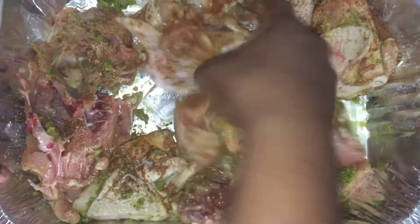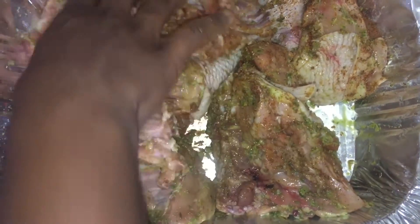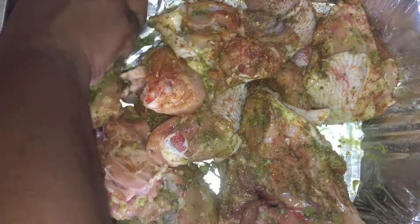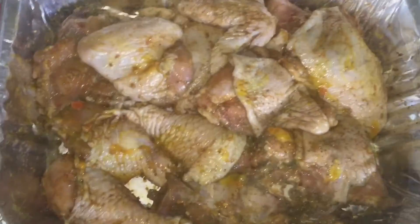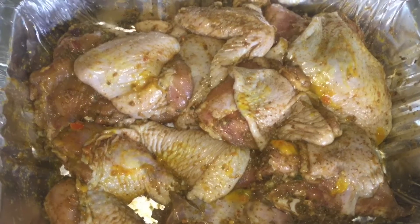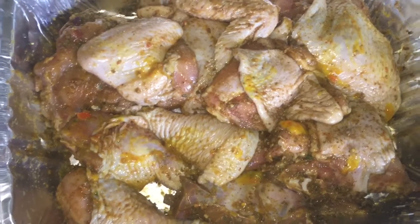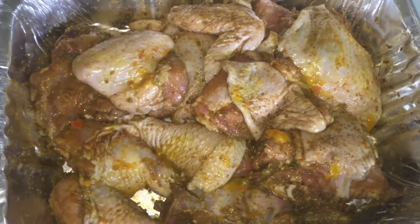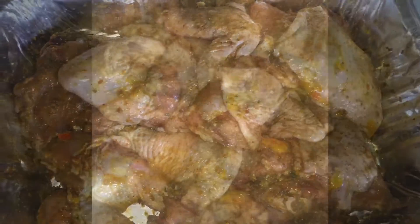This is my Mother's Day lunch I'm doing right now — my Mother's Day pineapple chicken. I'm gonna let this marinate for about an hour and we'll be back. My chicken has been well marinated and I also put in a little bit of mustard and hot sauce. My oven is already preheated so I'm gonna put this in to bake for about half an hour, and when half an hour is up we're gonna take it out and turn it over.